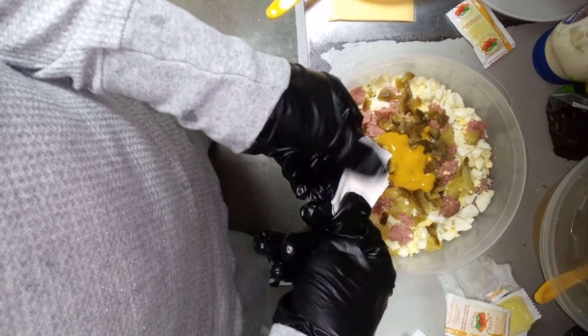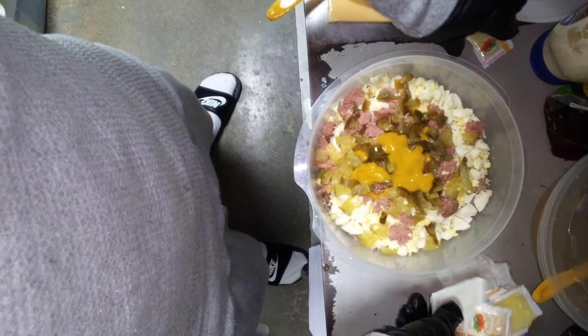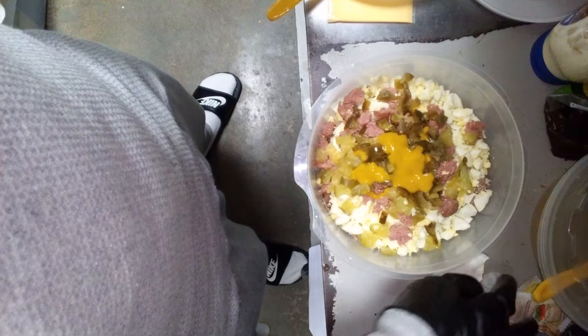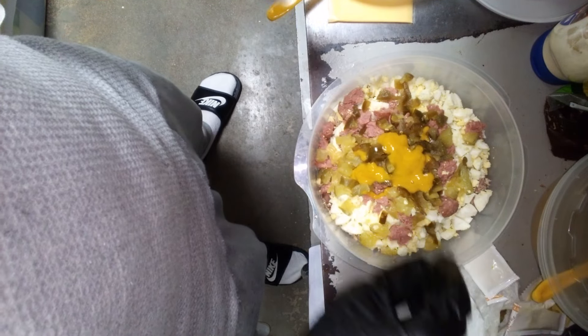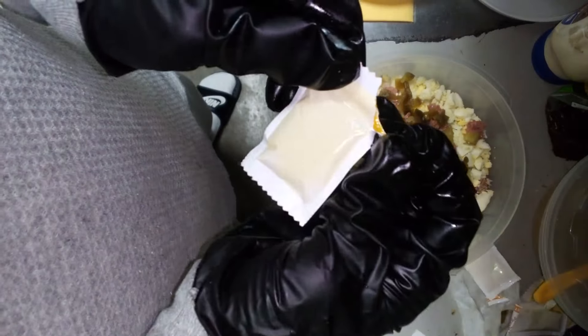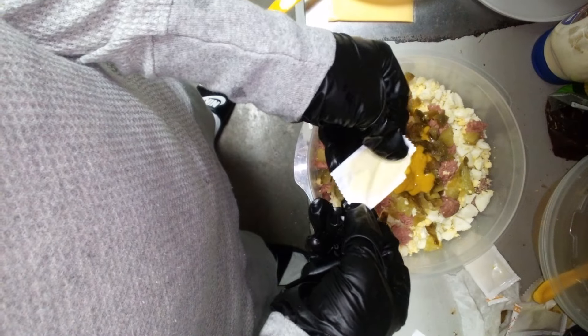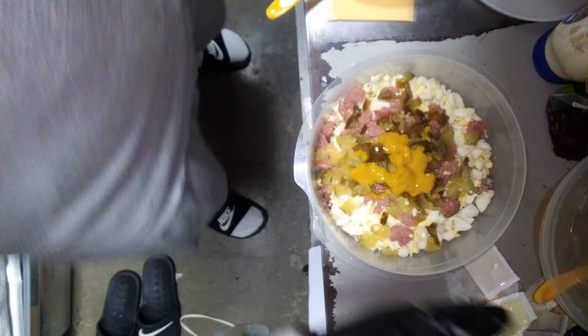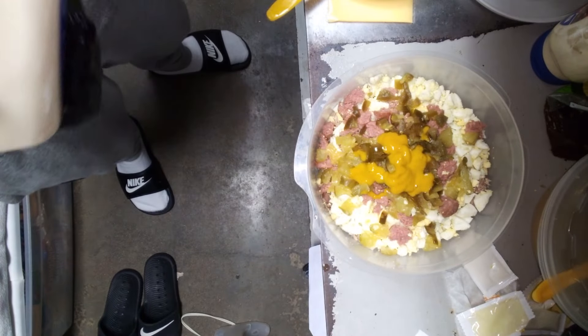But yeah, we're pulling up right now — like I told you, this fake mustard is doing the trick, though. It's doing the trick for sure. Fake mustard always does the trick. Then we're going to come with some good mayo and put all the seasons on top of the sauce.